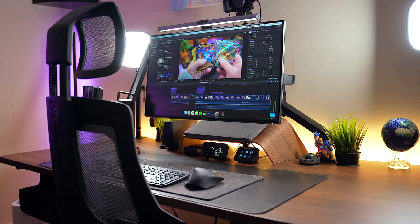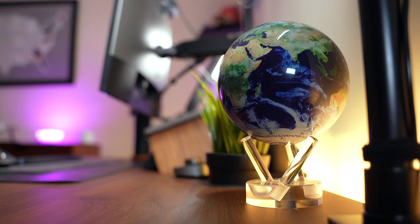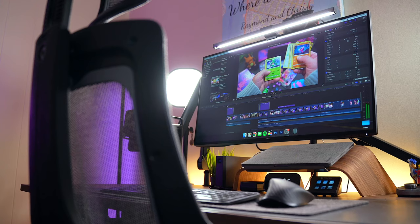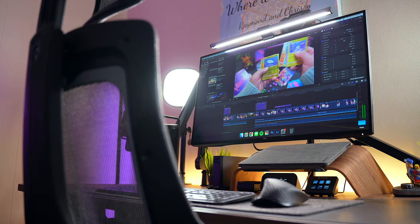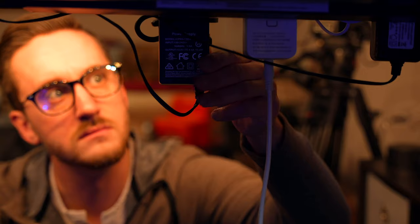Bringing your dream desk setup to life is no easy feat. It takes time, money, and most importantly patience. There's a lot of work that goes into making a setup look clean and organized. For me, the thing that's always top of mind when I build a new setup is cable management. In fact, it's something that I'm fanatical about.